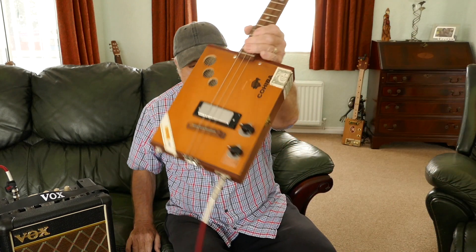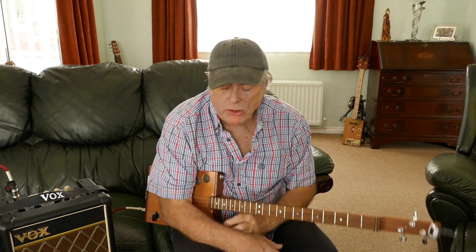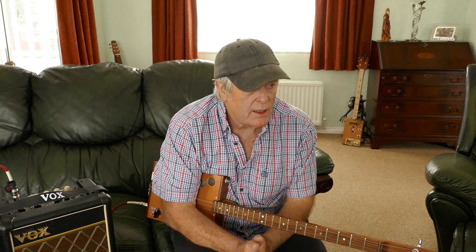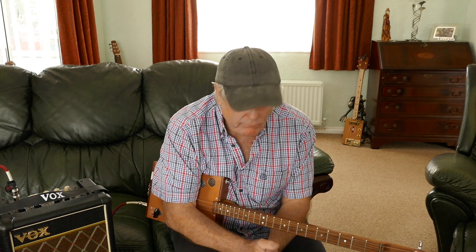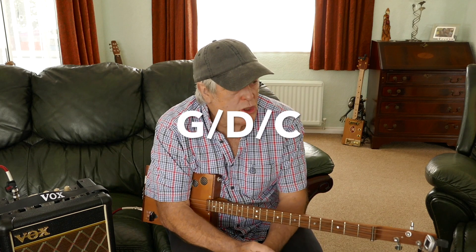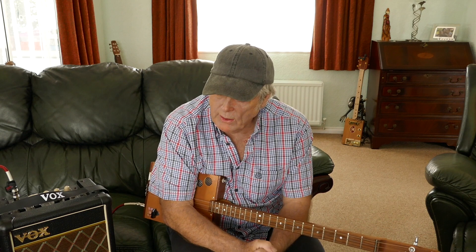Today's little lesson on the old string cigar box guitar is another sort of country one. A lot of people will ask me about country ones. This is called 'You Say Nothing At All' — it's a cracking little song. It's just the old G, D, C chords that you need for this.